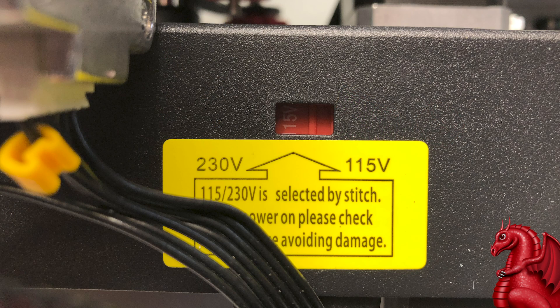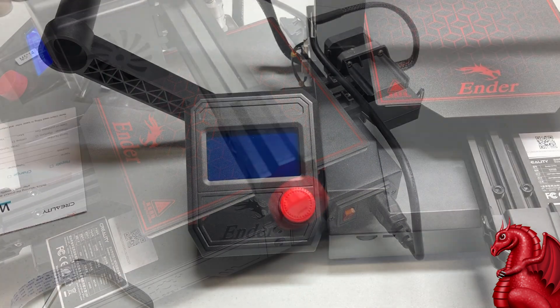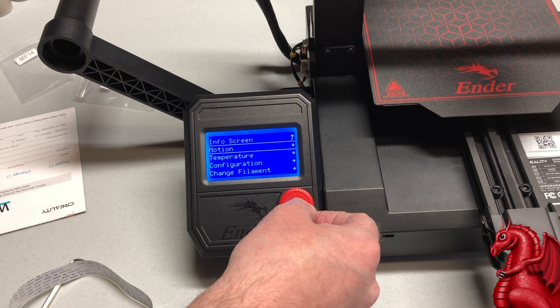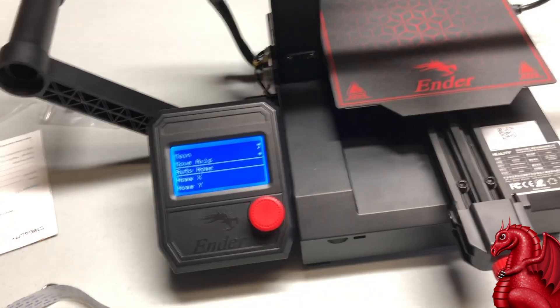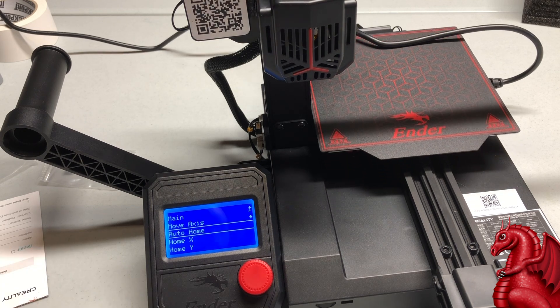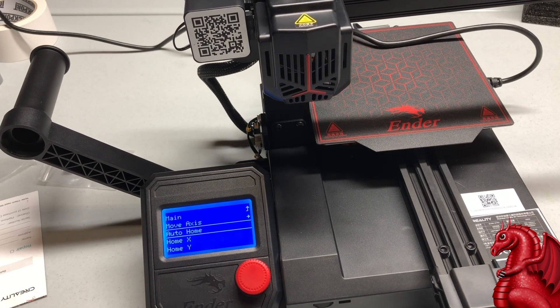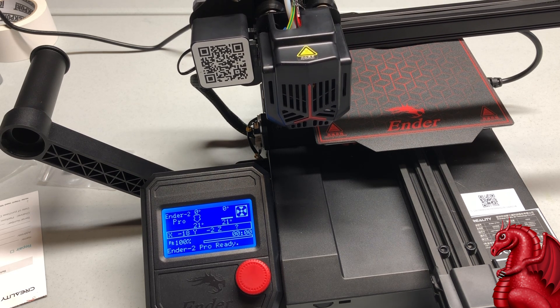If you're in the United States, make sure to switch the voltage selector to 115V — you do not want it on 230V. Turn on the power switch and the LCD should pop on. To test the machine, go into the LCD menu, go to Motion, and select Auto Home. You should see the printer move on all three axes — the X-axis will move, then the Y-axis, and then the X-axis assembly will drop along the Z-axis until it hits the limit switch you just adjusted. If it does all that, congratulations — you've assembled your printer correctly.